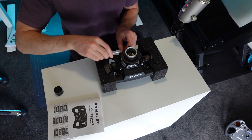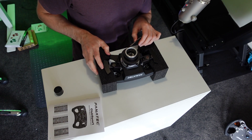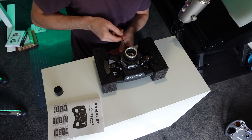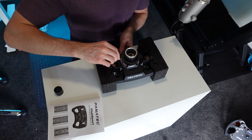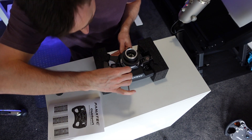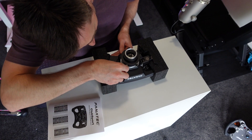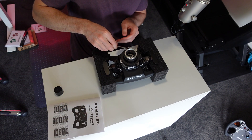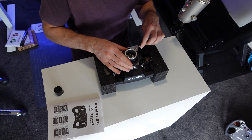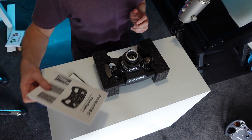If you're unsure about which direction to turn bolts, remember: lefty loosey, righty tighty. Think of it like a clock face — clockwise tightens, anti-clockwise loosens.